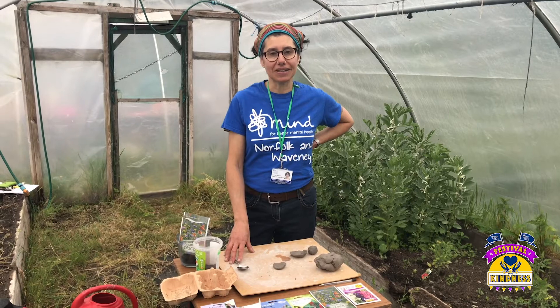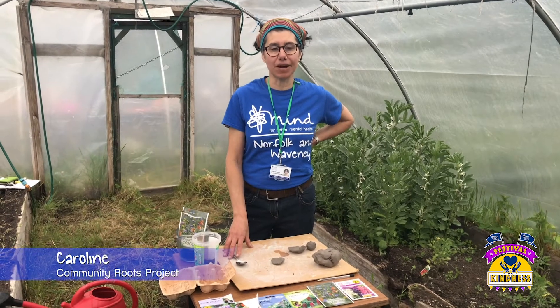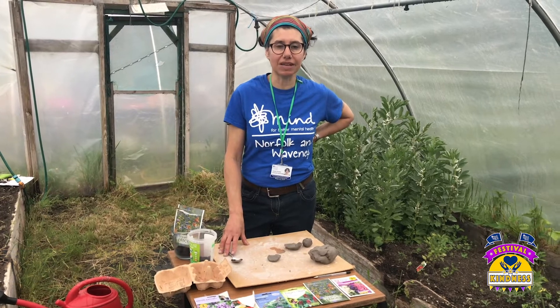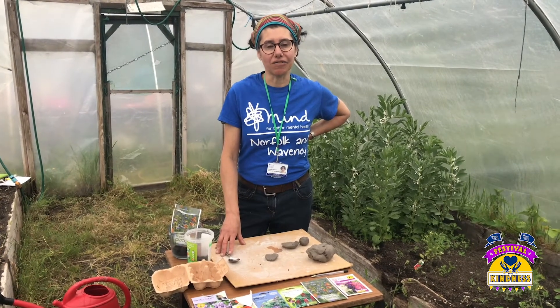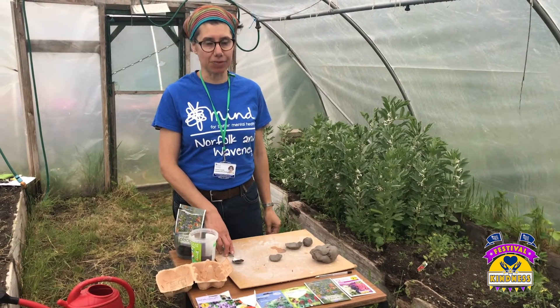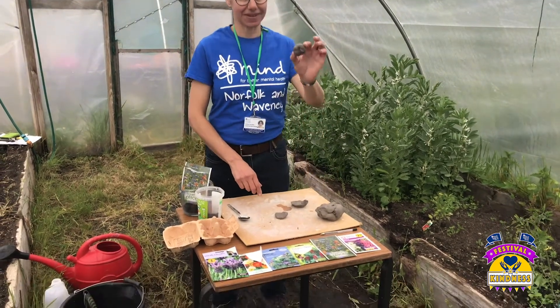Hello, welcome to Kindness Crafts, brought to you by Community Roots, a community garden run by Norfolk and Waverley Mines in the heart of Great Yarmouth. Today I'm going to show you how to make your own seed bomb, like this.